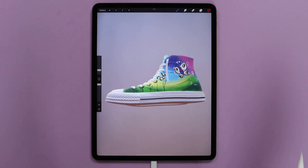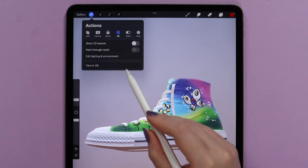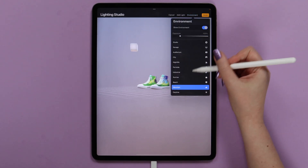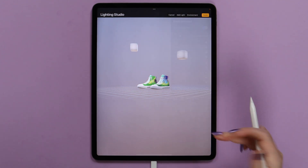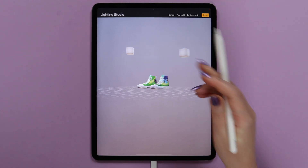We can also play around with the background. It can be found in Actions in the 3D section and it is called Edit Lighting and Environment. In the environment section, we can switch between different backgrounds and pick the color that you like. We can also adjust the location of these light sources and add more of them.